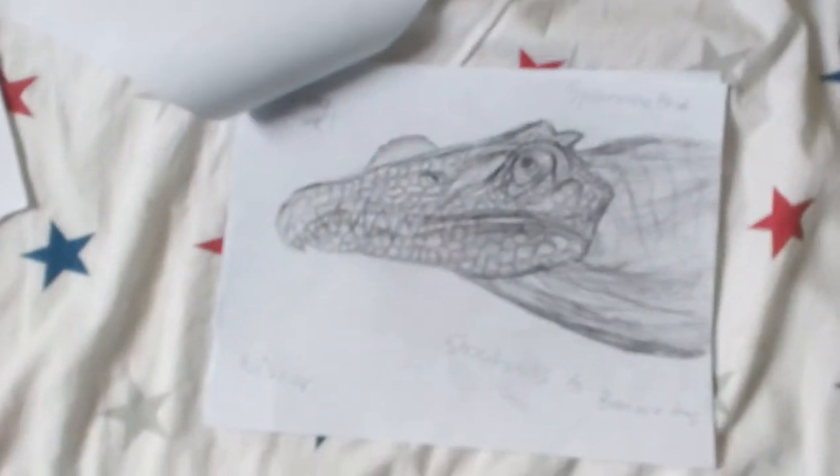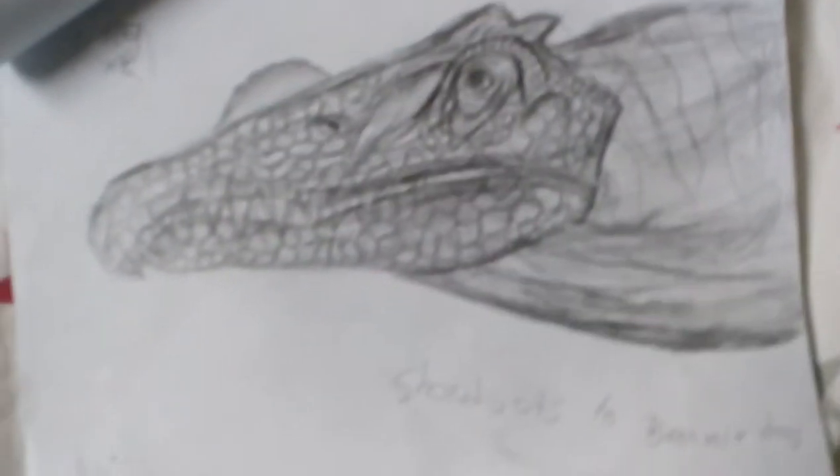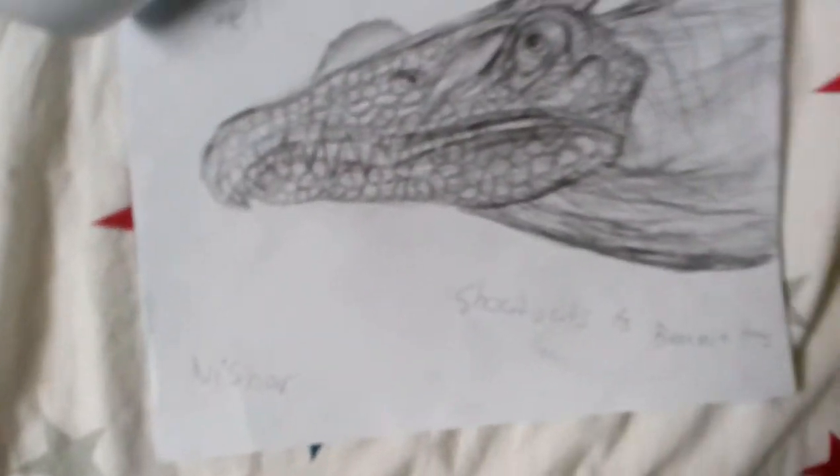And here I have an Alioramus head — the head of an Alioramus. Next up, I have a Spinosaurus head right there. And this one I actually had the help of a YouTuber named Beanie Draws. So I'm going to do a shout-out to him — shout-outs to Beanie Draws. He's a really cool artist and I recommend you check him out. He can teach you how to draw really good stuff.